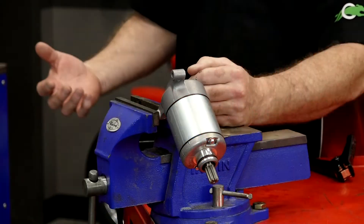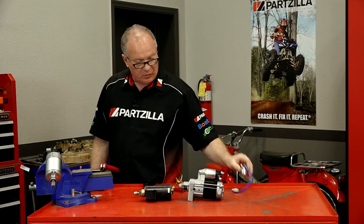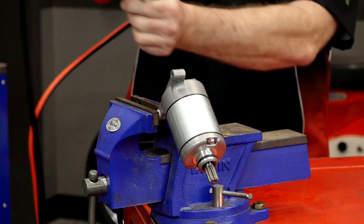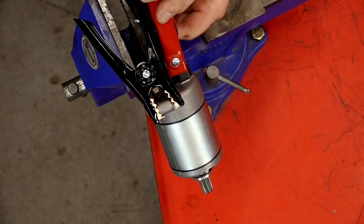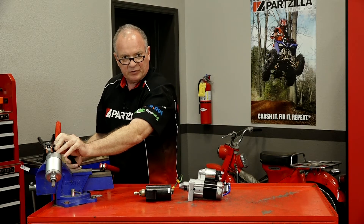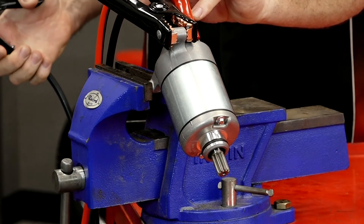Let's look at our last starter. All it is comprised of is just your housing, which has the negative built into the body, just like the other two. Then you've got one positive lead that would be going over to a starter solenoid somewhere on the machine. So to do a static test on one of these, we simply ground the body, reach in and grab that center post, and when we ground it, it is simply going to spin. It has no Bendix because it uses a couple of reduction gears as well as a one-way clutch on most vehicles.